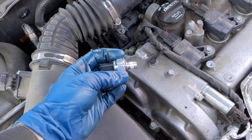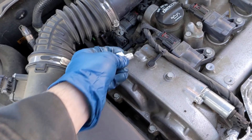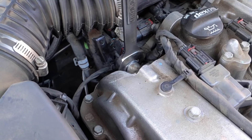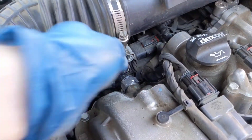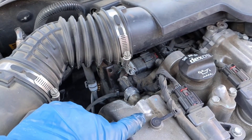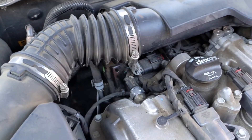Our new sensor comes preloaded with thread sealer and a crush washer. We'll thread that in, snug it down, put our electrical connector back on, lock the tab. Then we'll put our VVT solenoid back on — same thing. And we'll look at our scan data.